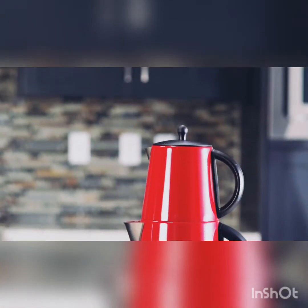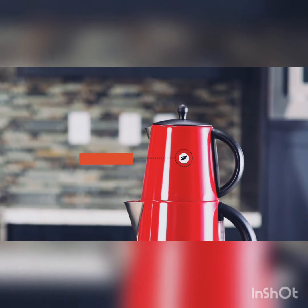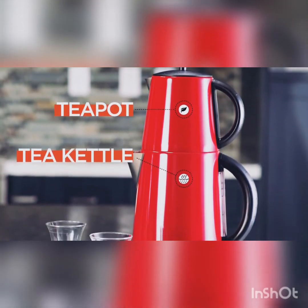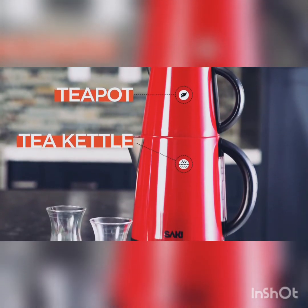Turkish tea maker has two parts, the teapot and the tea kettle. The teapot is where you brew the tea leaves, and the tea kettle is where you boil the water.